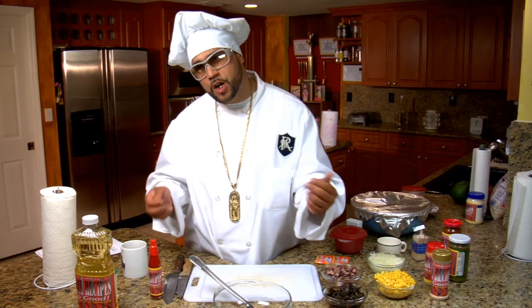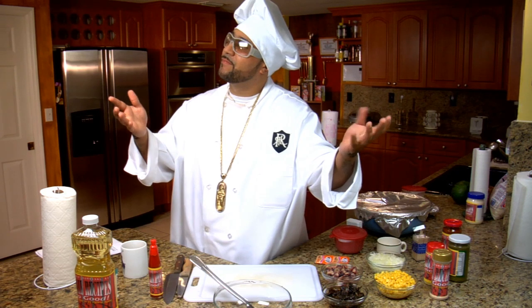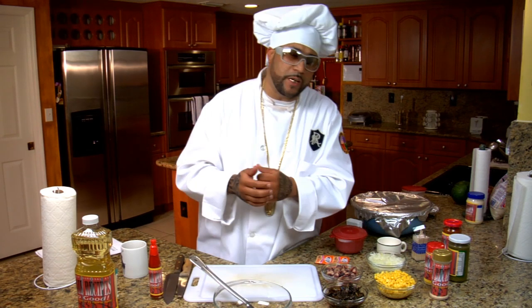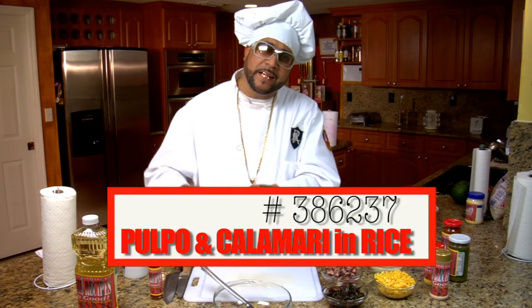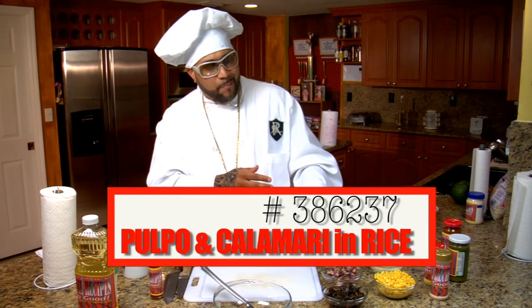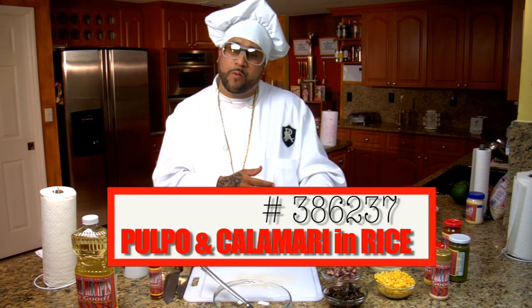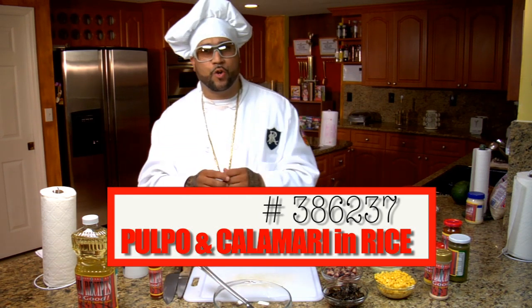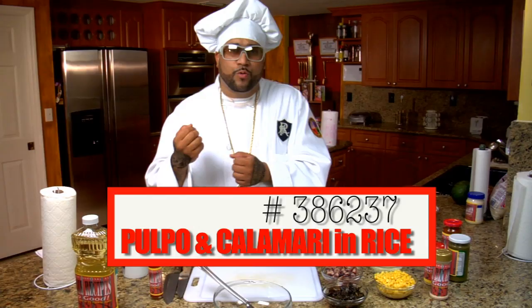This show will teach you how to utilize anything you have to make a complete delicious meal out of whatever. Jail Recipes — so good, you gotta try them at home. Yes you do, you gotta try them. Today I'mma introduce to you one of the all-time classic Jail Recipes: the pulpo with calamares in rice. I think I might throw some corn in there too, or maybe some gandules, but I'mma hold back on the gandules and save that for another episode. Right now, let me introduce you to the ingredients.